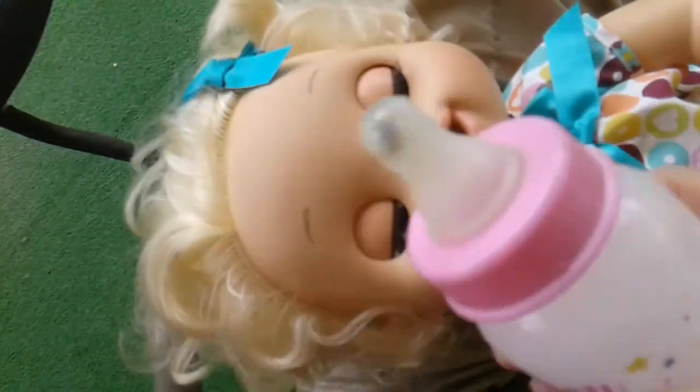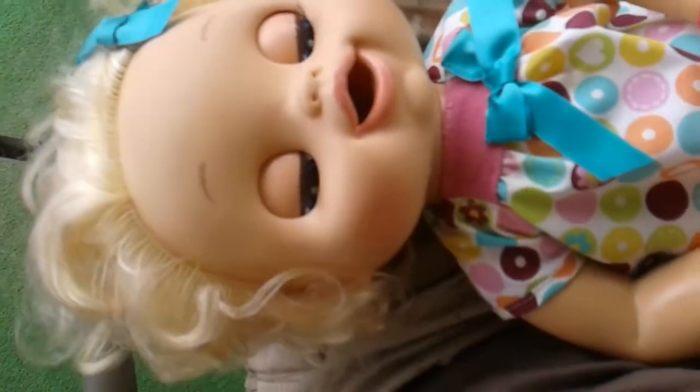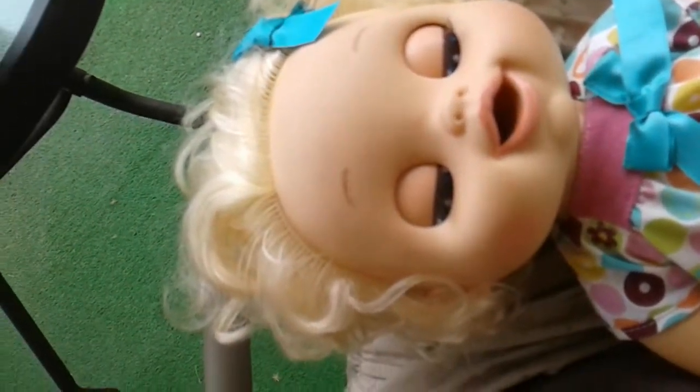Are these safe for kids? Absolutely. As long as you are supervising your child, or your child can understand directions, then there would be no problem with using this doll at all.